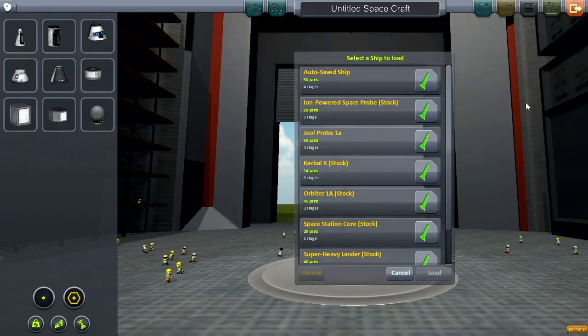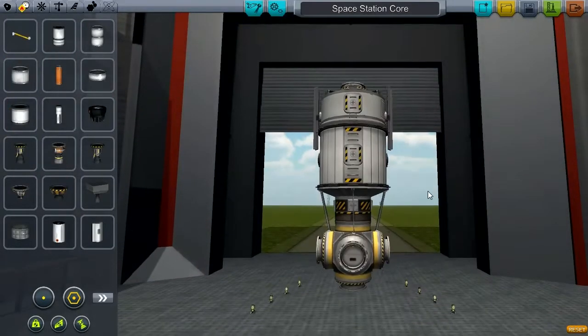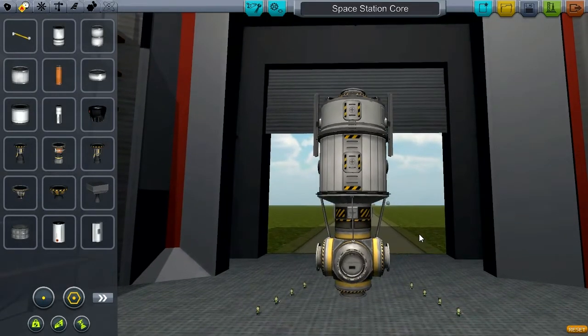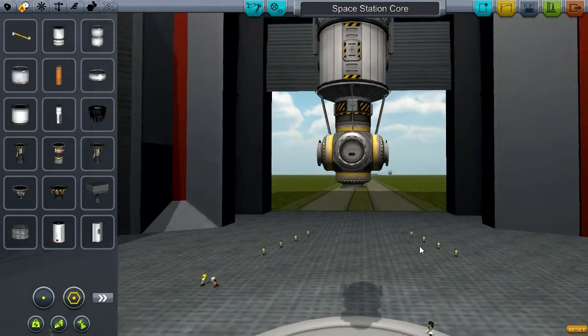So I'm going to take shameless advantage of a stock item — the space station core. I'll build a launch vehicle that can get this into a decent, respectable, accessible orbit. From there, I can add things to the space station and launch the interplanetary flights from there. So I'm going to get to work on designing this.